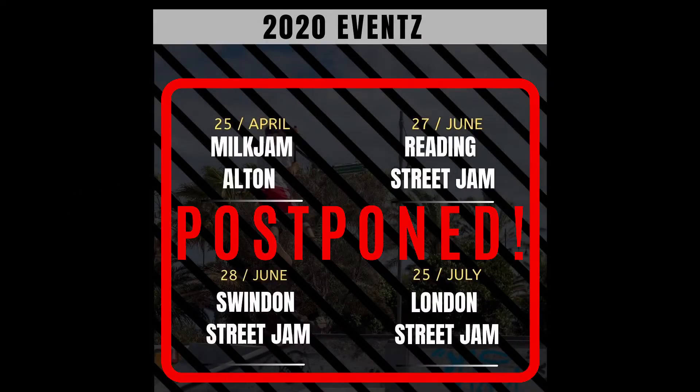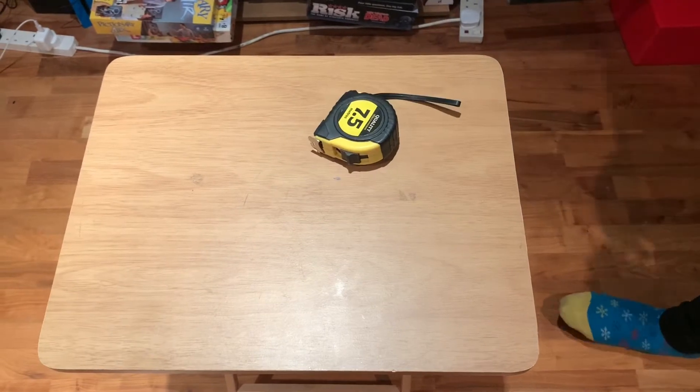Welcome back to the Streets channel guys, it's Moses here. As you can see on screen, all of our events have been postponed due to COVID-19, so make sure that you're staying safe, washing your hands, and keeping your distance.